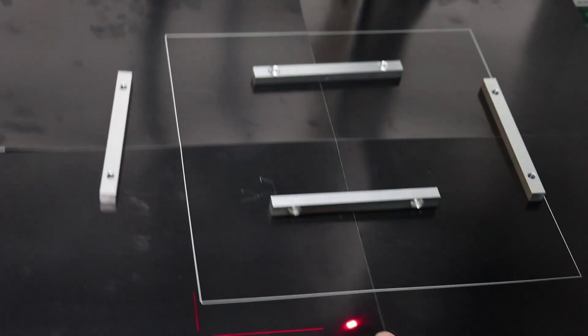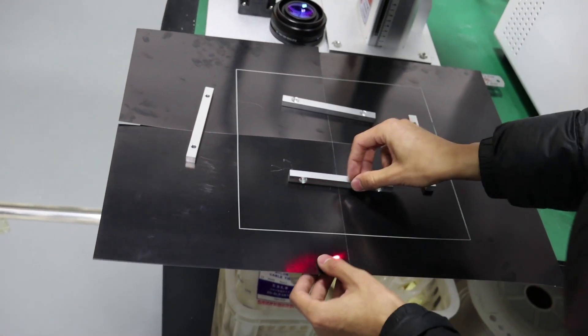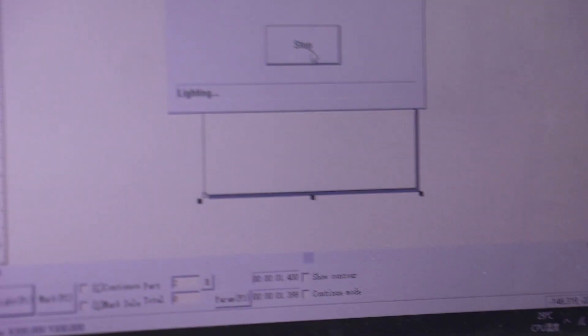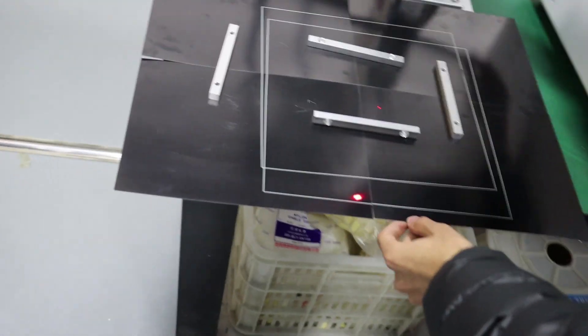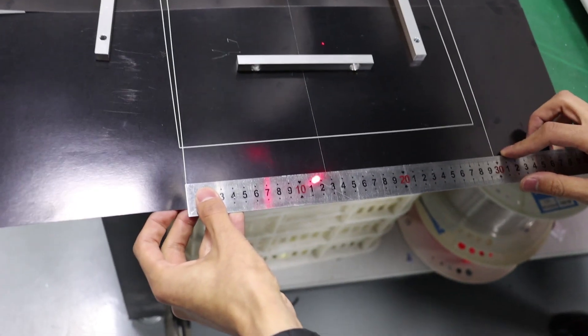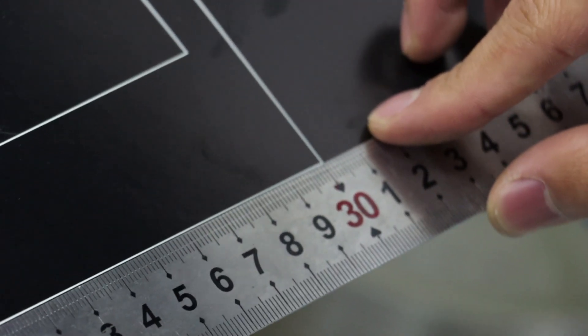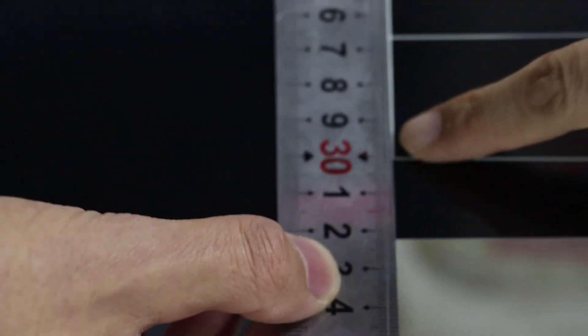You can click again and click mark. Now it's 300.